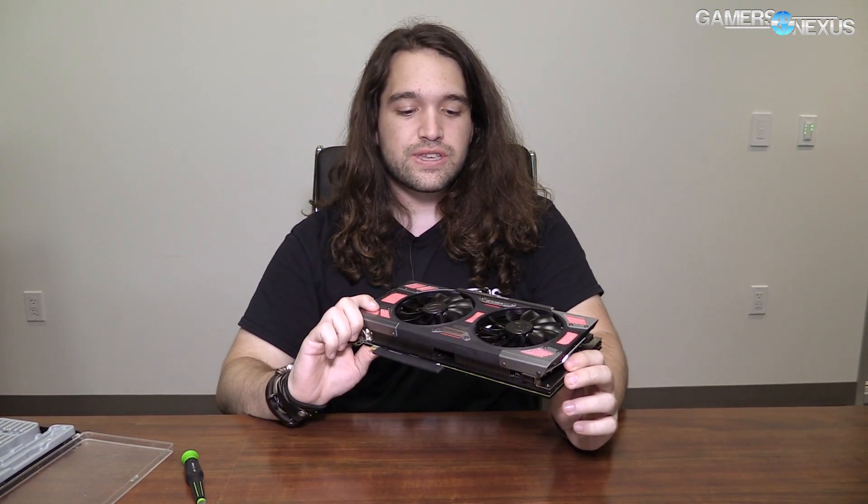Hey everyone. We're at EVGA's offices in Brea, California. It's not too far from Industries, where we visited some of the other folks you've seen videos or articles out of. I've got in front of me an EVGA 1080 Classified card. We haven't seen this since Computex. We're going to do a quick teardown on site.